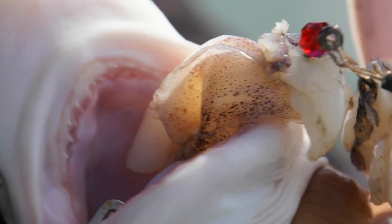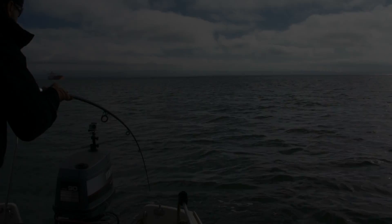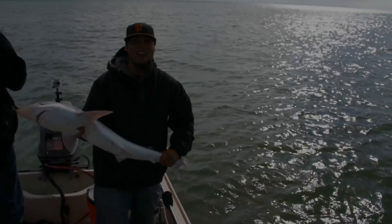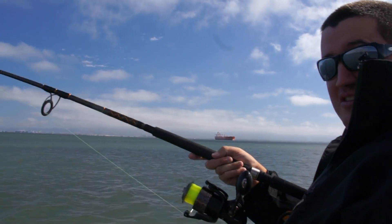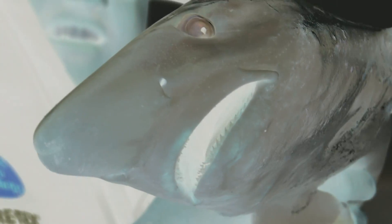There is a creature alive today who has survived millions of years of evolution, without shame, without passion, and without logic. It lives to kill — a mindless eating machine. It will attack and devour anything. It is as if God created the devil and gave him jaws.